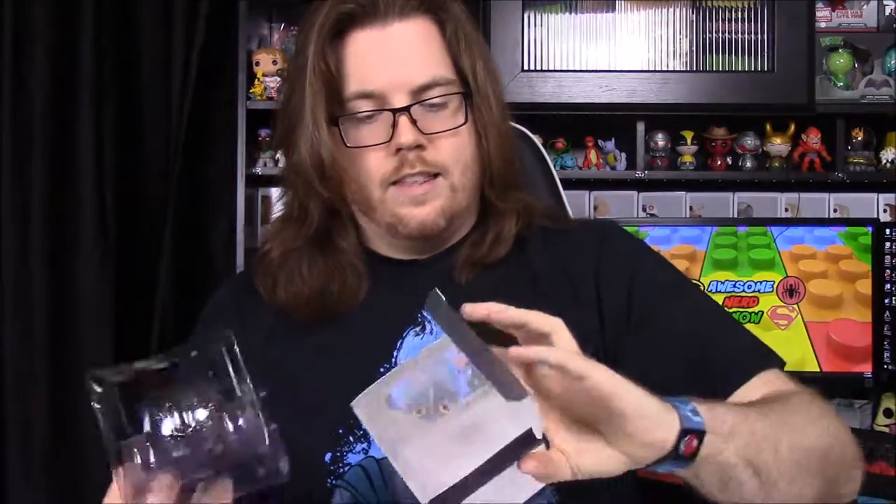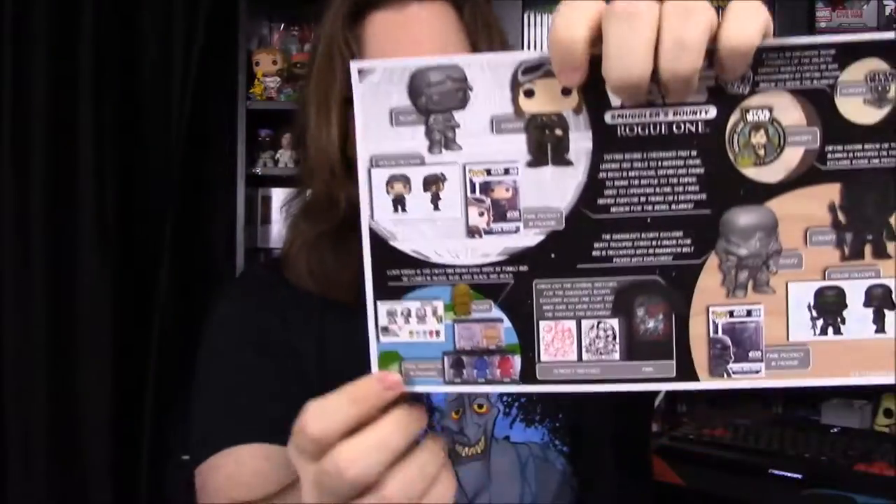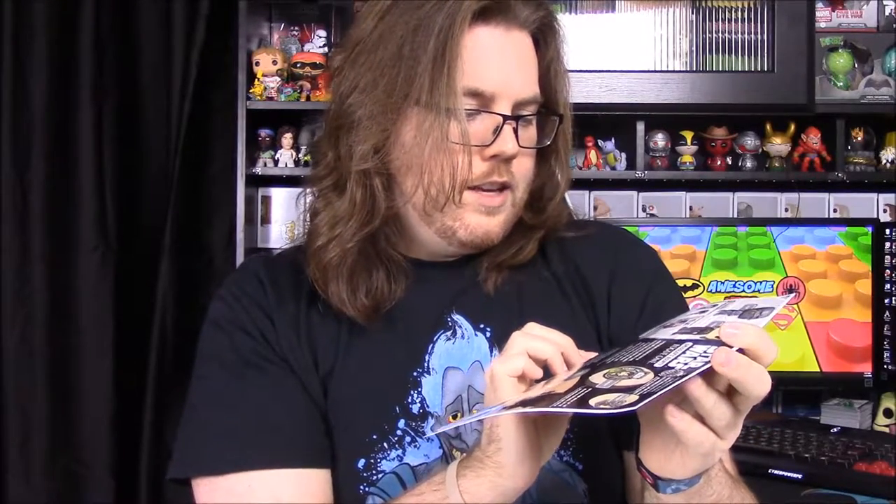That's it for the Smuggler's Bounty — the mini Hikari figure and all the items. Last up we have our card with all the items listed: the Jyn Erso and Death Trooper pops, the shirt design with various sketches, the pin and the patch, and down here it shows that the little Darth Vader came in different colors. You could have got black, blue, red, white or silver, and gold — so that's really cool.